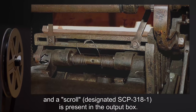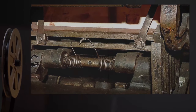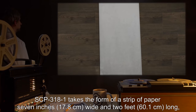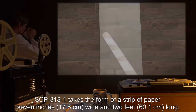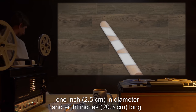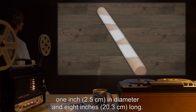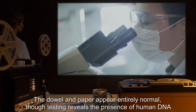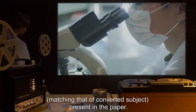After SCP-318 ceases activity, all covers unlock, the test subject is no longer present in the input box, and a scroll designated SCP-3181 is present in the output box. SCP-3181 takes the form of a strip of paper seven inches wide and two feet long, wrapped around a black enameled wooden dowel one inch in diameter and eight inches long. The dowel and paper appear entirely normal. Testing reveals the presence of human DNA matching that of the converted subject present in the paper.